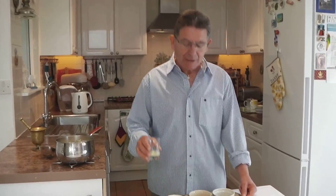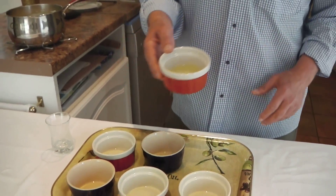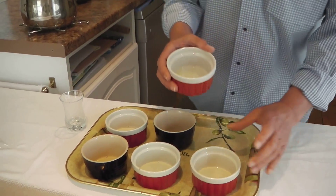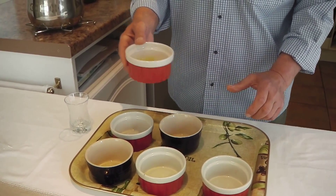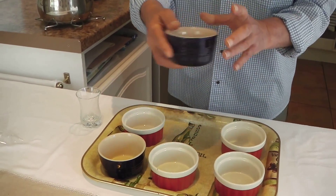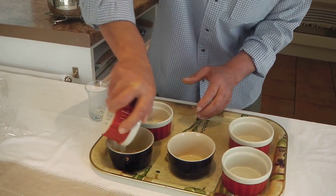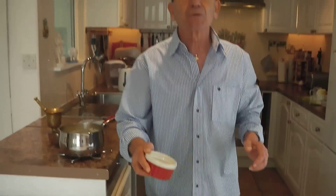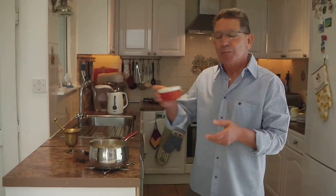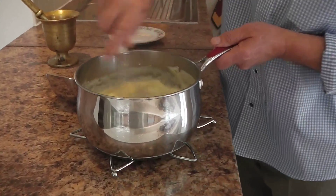Here I have six ramekins and the lemon juice. Place the lemon juice in one of the ramekins, swirl it around, and transfer onto the next one. Do all of them the same way. If you have any lemon juice left over, pour it into the pan and just mix it.